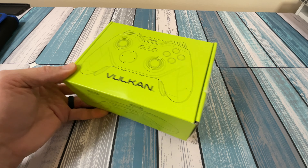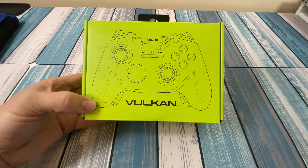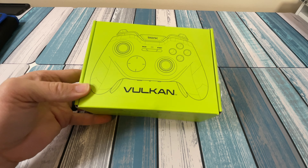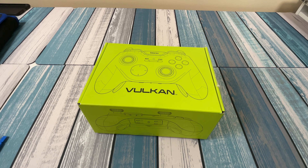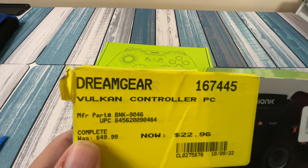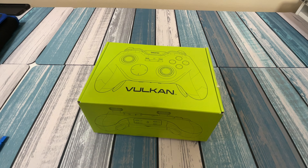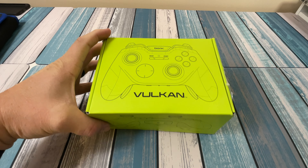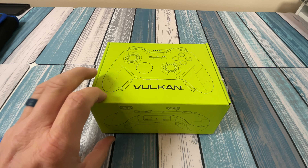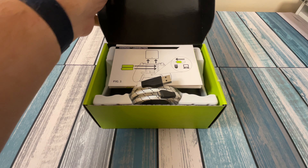Anytime you're looking at something that's open box and you can see it's been taped shut, make sure — while you're still in the store — that you open it up and confirm it has everything it's supposed to have, either yourself or with an associate. In this case, the sticker said 'complete.' Sometimes it'll say missing accessories — maybe the cable or batteries — but this one said complete, so I opened it up to make sure before driving home.